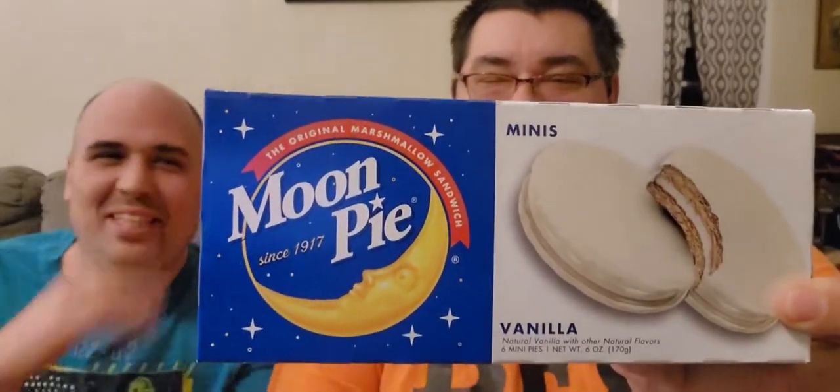We're doing moon pie! Hello, this is Greg and Joseph here. Space food reviews coming once again for the power of YouTube. So guys, this is the original marshmallow sandwich moon pie since 1917 minis, vanilla flavor. Since 1917 guys - back before 1979! Yeah, moon pies have been around that long.